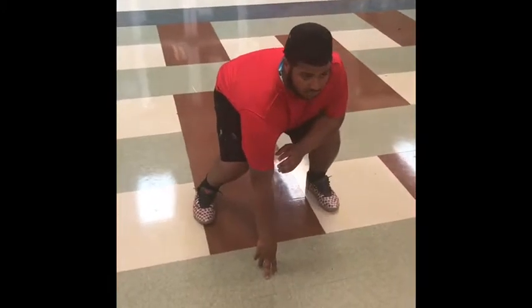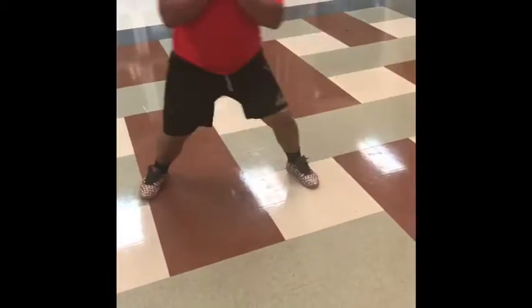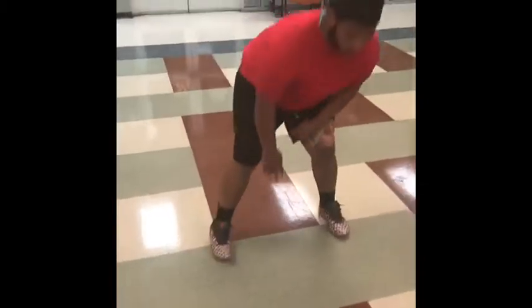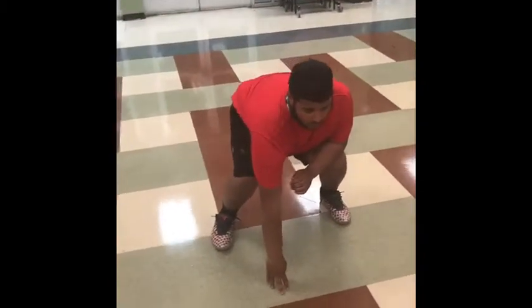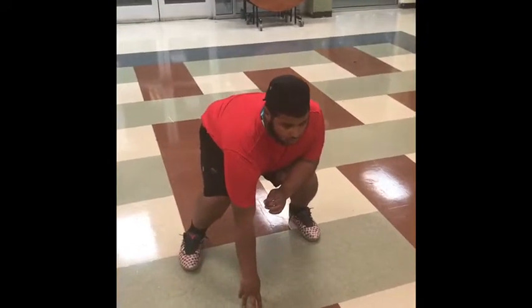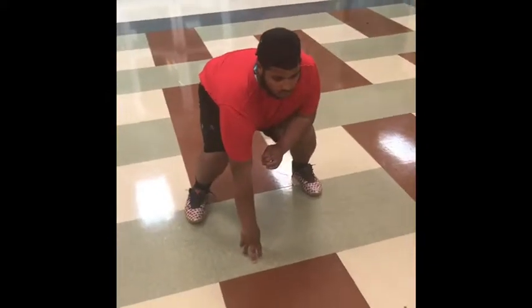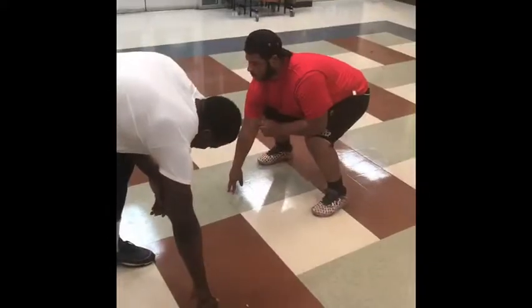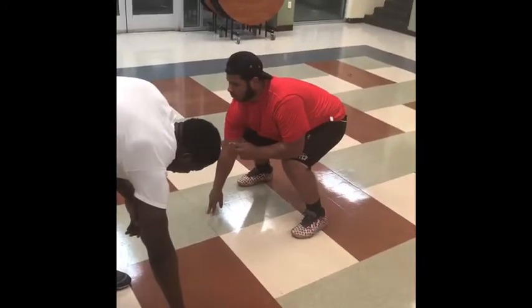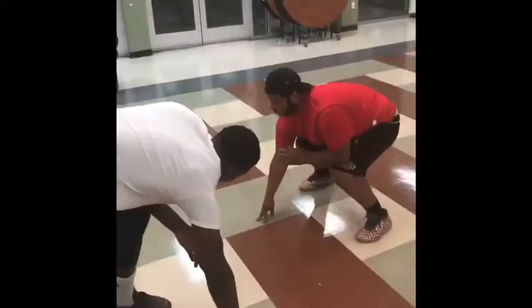Eric is going to show you the proper way to do a pass set and the proper way to do a zone step. As you can see, he loaded his weight — balancing onto his right arm — so he has the proper balance to dominate anything he wants to do as a guard. As you can see, Eric in his three-point stance is ready to dominate for a pass set.